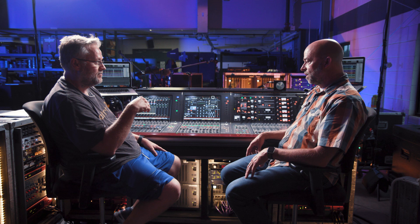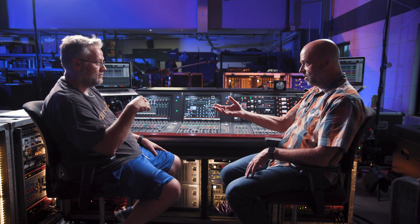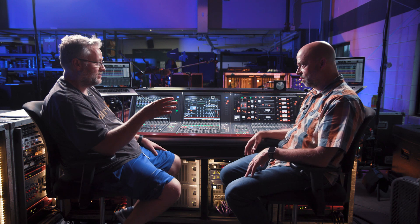If somehow a surface went down, your analog gear would move to the other console. Yes. We've been on twin lane because if I put the inserts somewhere else, it wouldn't have fallen over seamlessly. But on twin lane, if a surface dies, if a brain dies, everything falls over to the other one and there's no loss.